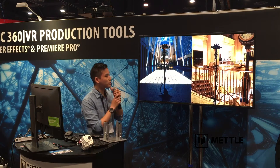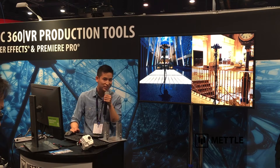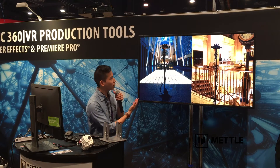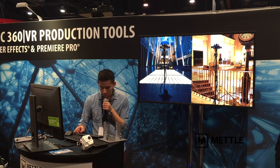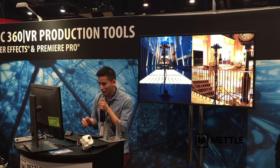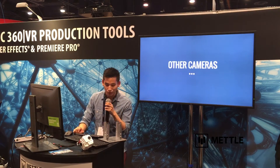Our current rig uses a middle block that mounts the cameras together, built by a company in Los Angeles called 360 Designs, run by my friend Alex. He's been doing great pioneering work on Blackmagic rigs since last year's NAB when they first announced a Blackmagic rig. I like this configuration a lot, but one problem I found is that the cameras are too far apart. I'll show what I did to fix that, but first let's look at cameras from other people.